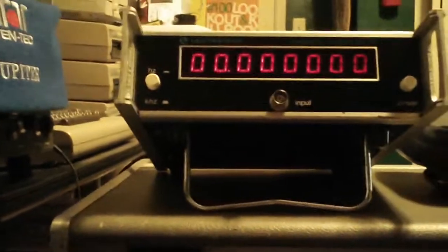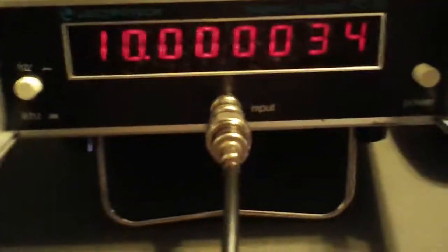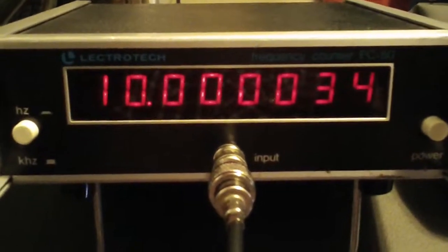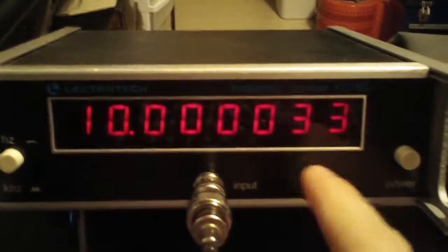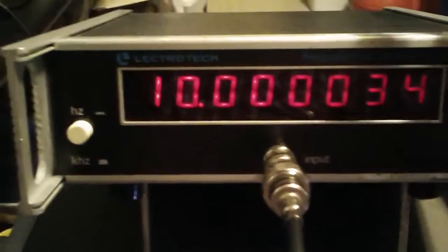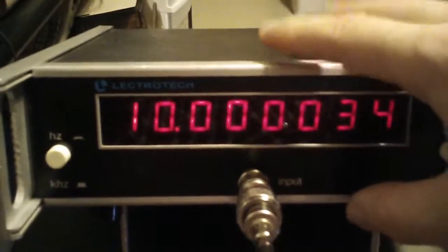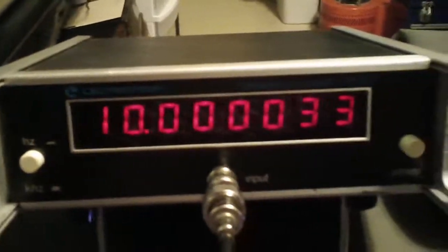Of course, it gets less accurate as you go up in frequency. So, knowing all this, let's go ahead and plug into my cheap frequency counter here. We see this is reading at least about 3.3, 3.4 parts per million off. But I don't really trust Electrotech, as I've stated before — I'm sure that it's out of calibration. I think I'm at least the third owner of this thing and it probably wasn't too great out of the box. But we've got that hooked directly to the output on the back of the Hewlett-Packard.